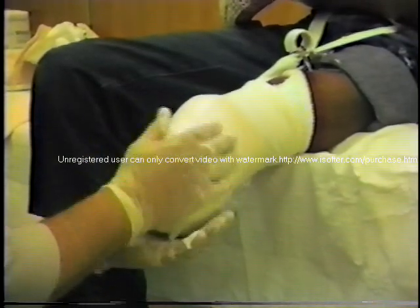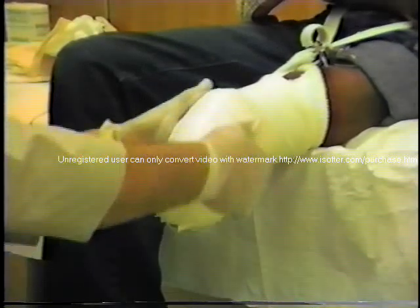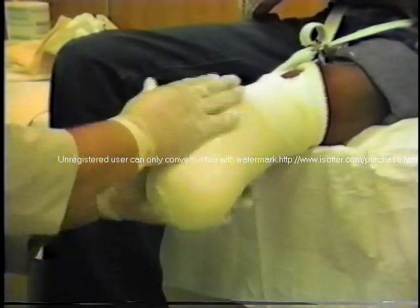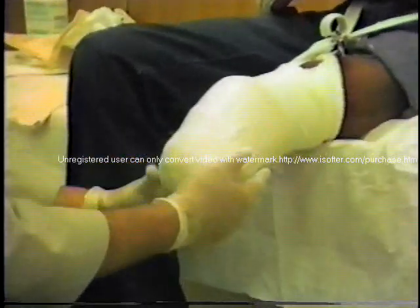Nearly one to two rolls of plaster are used. In this case here, the residual limb is quite small. It's short. It's not bulbous at this time. And one roll of plaster will be sufficient.